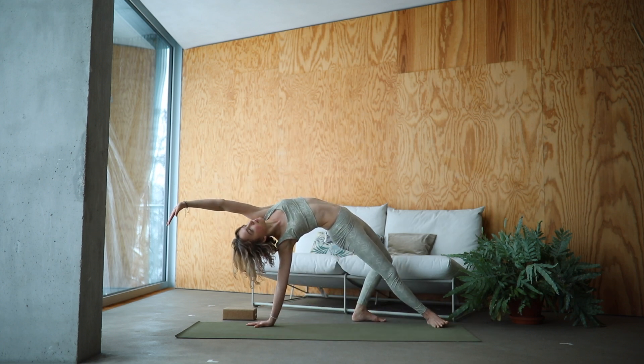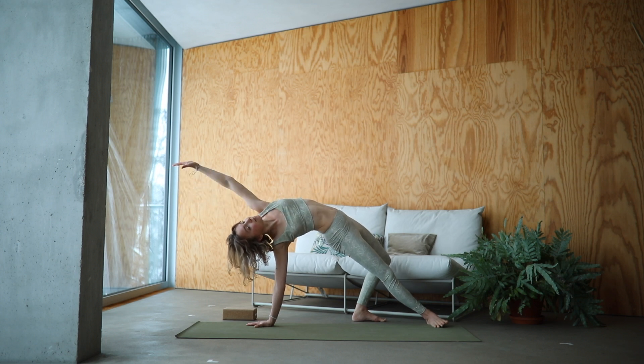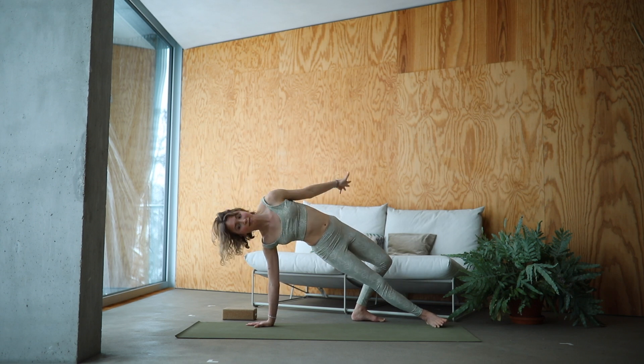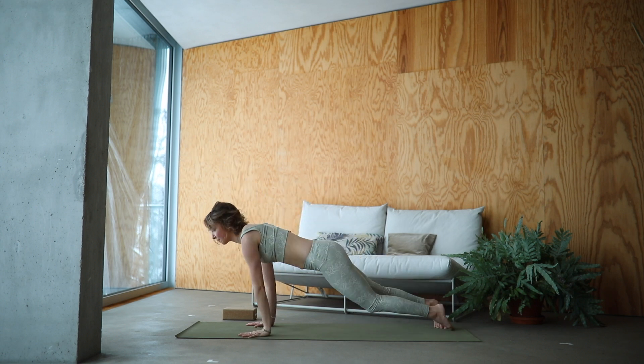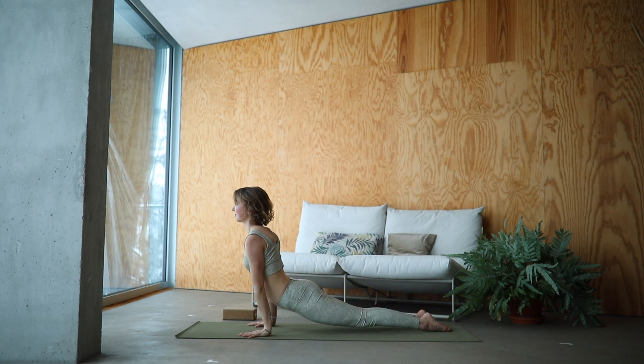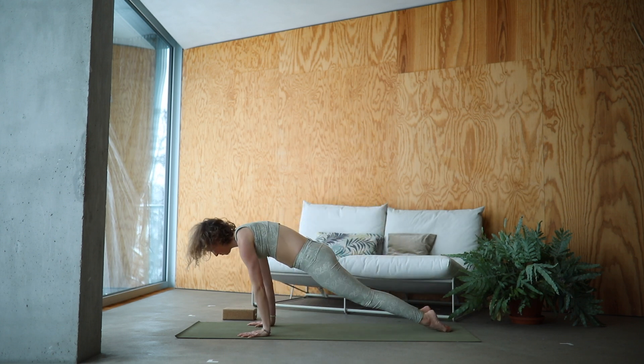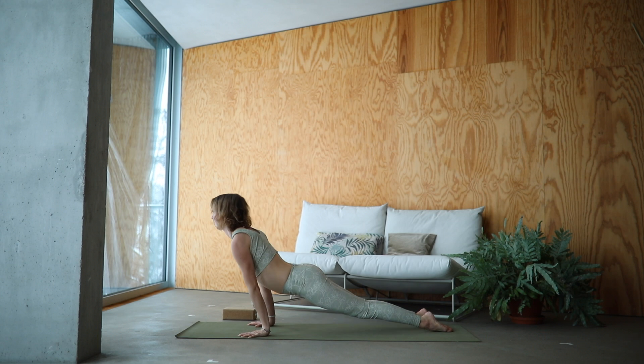Well done. If you like, you can keep drawing circles with that arm. Keep breathing deeply. Slowly move back into your Up Dog. Deep breath in here. Keep the toes rolled in and exhale. Roll back into Down Dog. Inhale, Up Dog. Exhale, Down Dog.